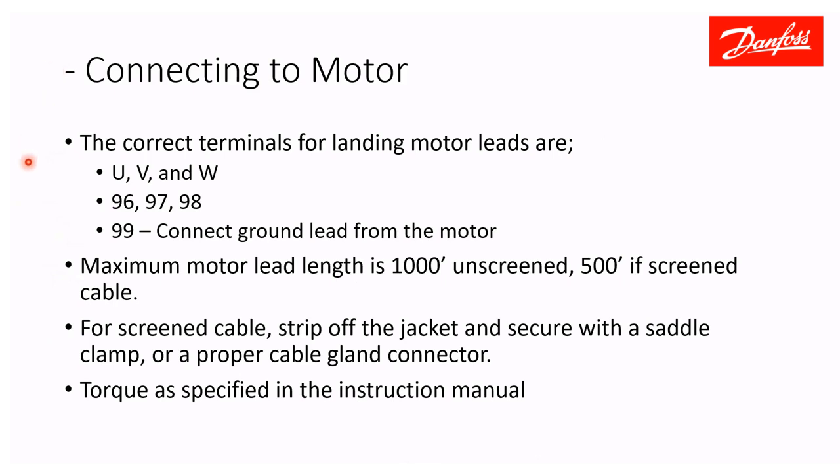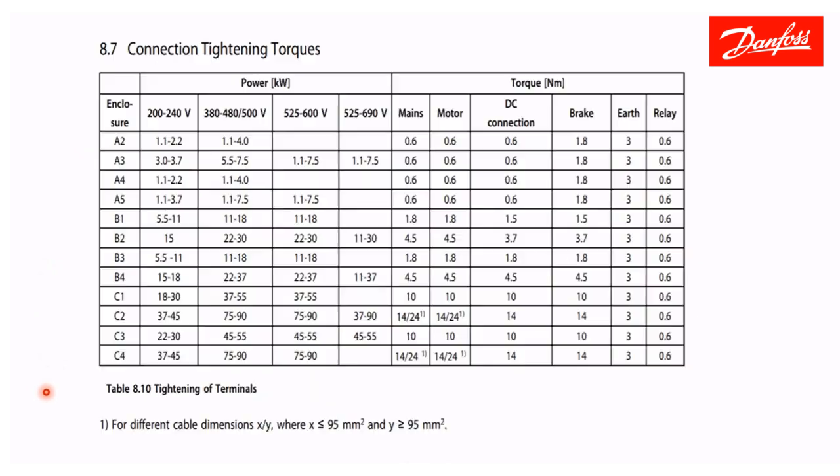For connecting to the motor, the motor goes to U, V, and W — terminals 96, 97, and 98. Then connect terminal 99 to ground the drive and motor together directly. The maximum motor lead length is 1,000 feet using unscreened cable. Screened cable, which is becoming more common, limits motor lead length to 500 feet. When using screened cable, strip back the insulated jacket at both the drive end and motor end, then secure the shielding with a saddle clamp or a proper gland connector. Torque all connections as specified in the instruction manual.